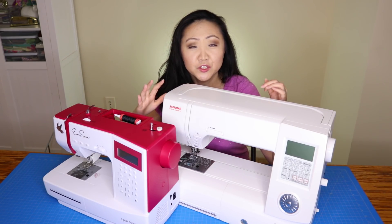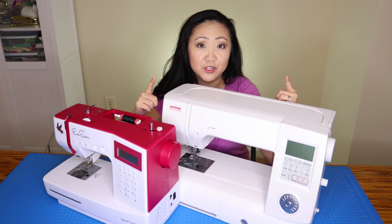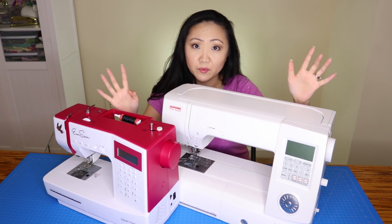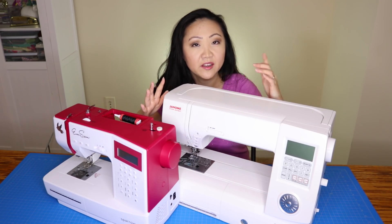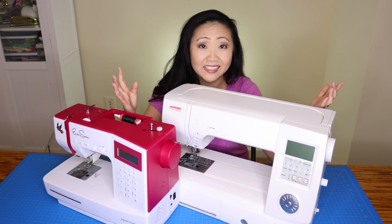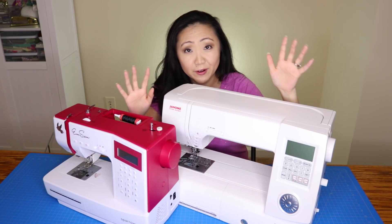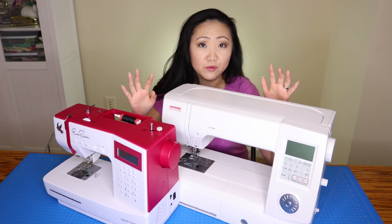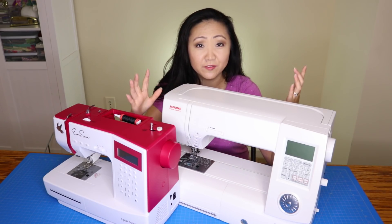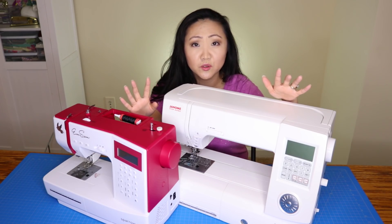I'm very averse to debt and I'm a living-below-your-means kind of person. On the Sewing Report, I won't encourage you to do anything I wouldn't do — and that includes going into debt. I know many sewing machine dealers offer financing, but I personally wouldn't go down that road. A sewing machine is a luxury, not a necessity. If you don't have the cash, I would not buy it. That's my personal philosophy with everything.